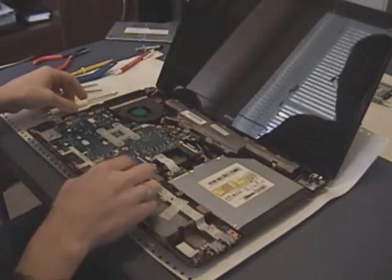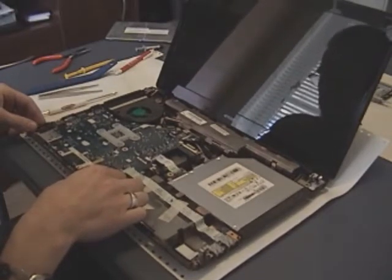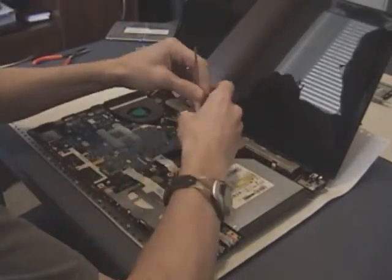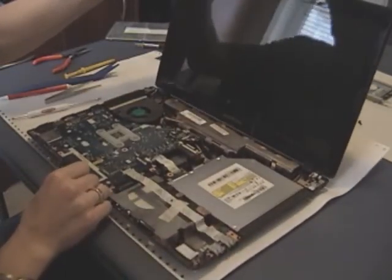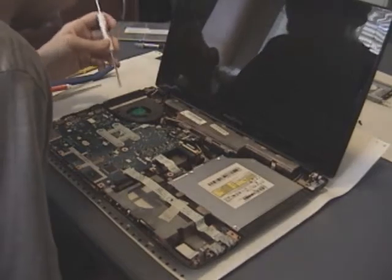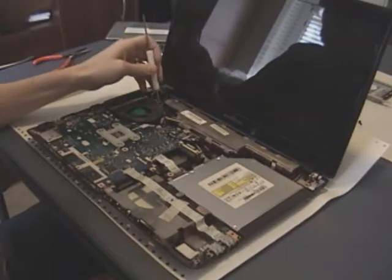At this point we can continue removing the screws needed to get the motherboard out. There's nothing really holding it on the bottom edge. There's one screw on the top right — a little black screw — go ahead and remove that. To actually get the motherboard out we're going to need to remove this fan along with it. This fan has a heat sink that goes to the processor. To get the fan disconnected there are screws around the edge: one down in a hole on the bottom, one at the top, and one to the side.